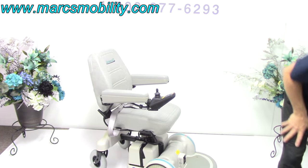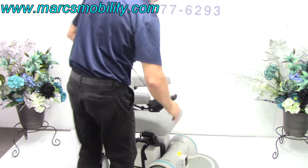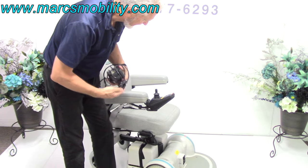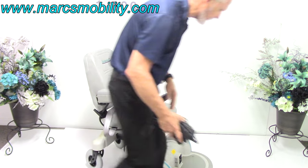When you charge this chair, you just take your charger and plug it in below your joystick. As soon as the light goes to green, you're fully charged. Don't worry about overcharging — it'll stop charging as soon as the batteries are full.